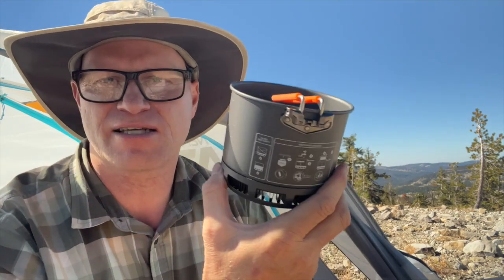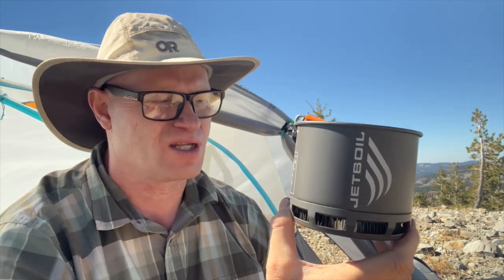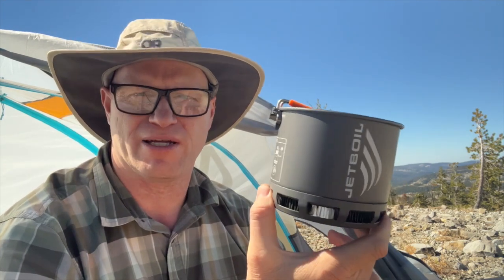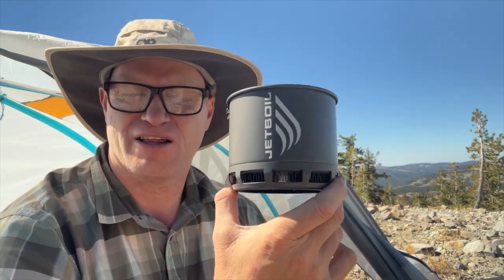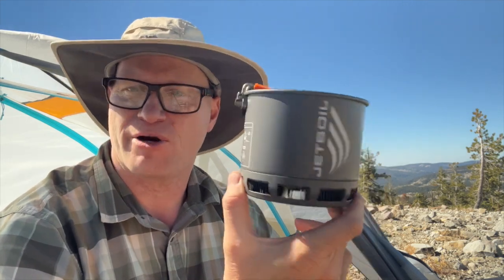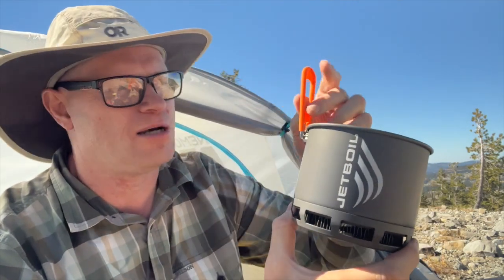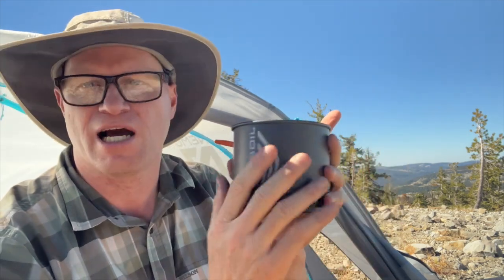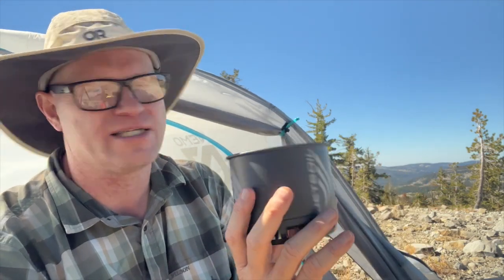Let's get into some potential cons. It's heavier than what I normally carry — literally double the weight. But the nice thing about the Stash is that compared to the other Jetboils out there, which are very heavy, the Stash is much lighter. They're really trying to strike a balance between being light, efficient, and high quality. So I don't know that the weight is a deal breaker for everybody.